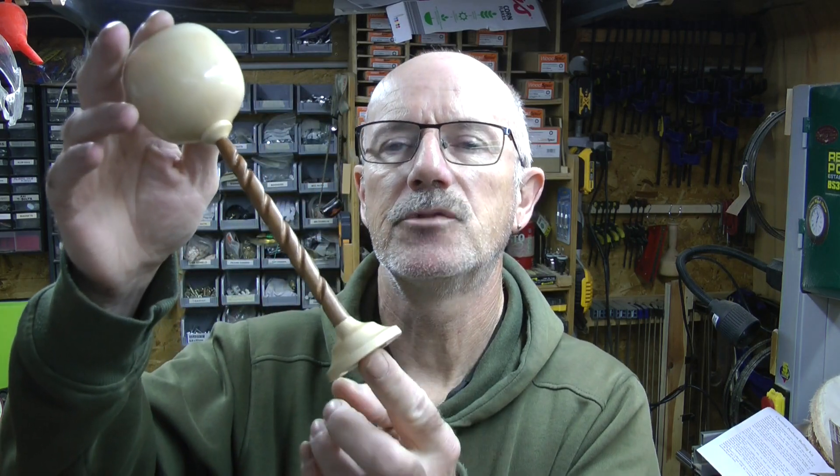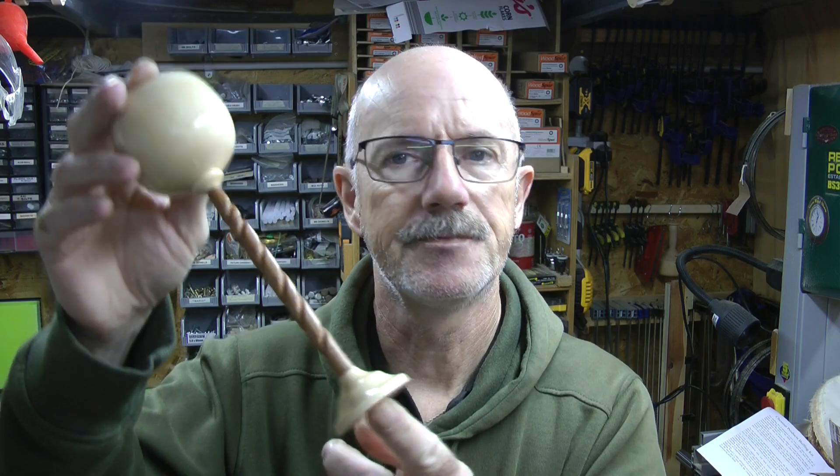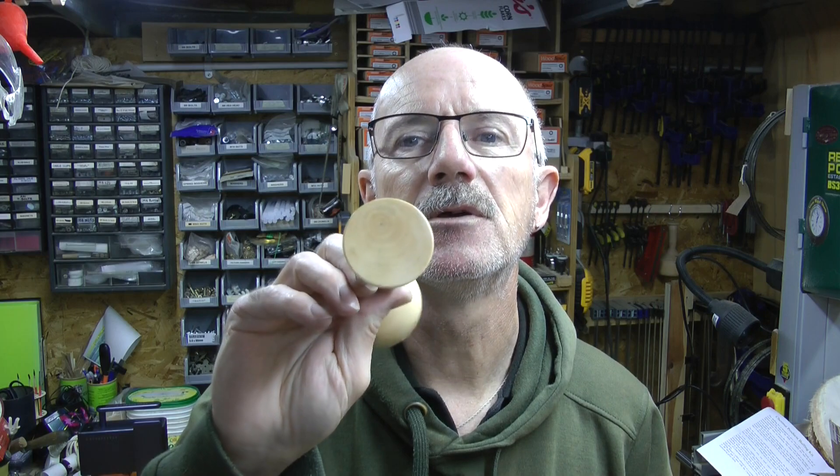Hello fellow YouTubers. I just recently made this. This video isn't about making that — I wouldn't like to say I'm an expert in any of that — but what I would like to be able to do is engrave the bottom of this with my laser packer.